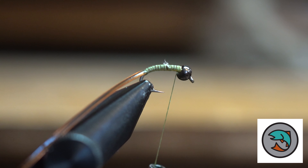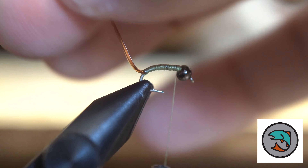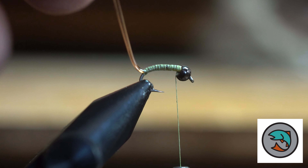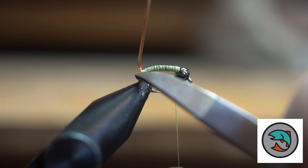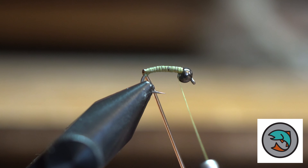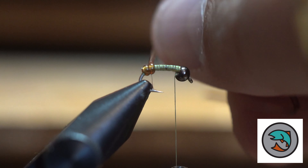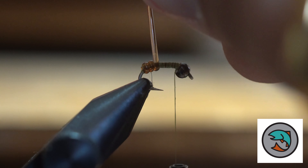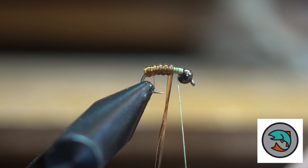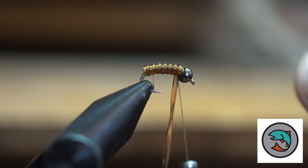I cover my hook with the lighter thread, and then we're simply going to wrap. You'll see I've also wrapped a couple extra wraps of thread behind my v-rib. Then I'm just going to wrap it end over end. And you can see this makes a very nice, natural-looking body.